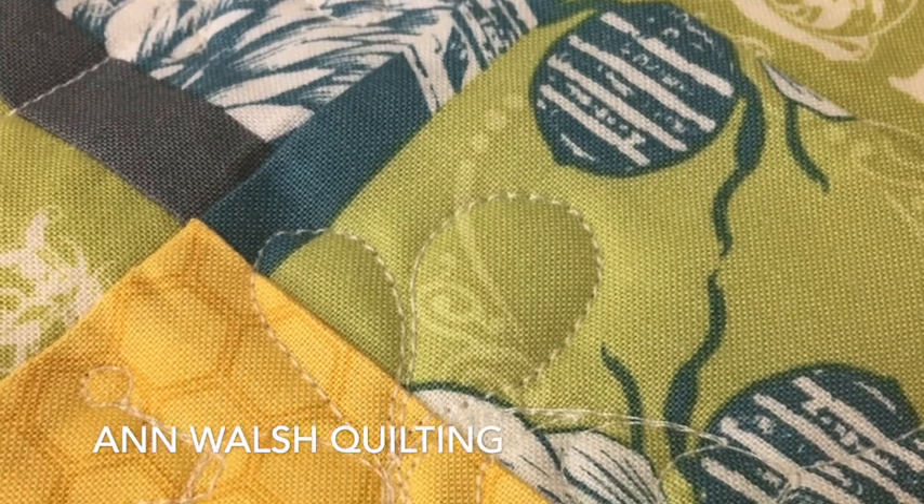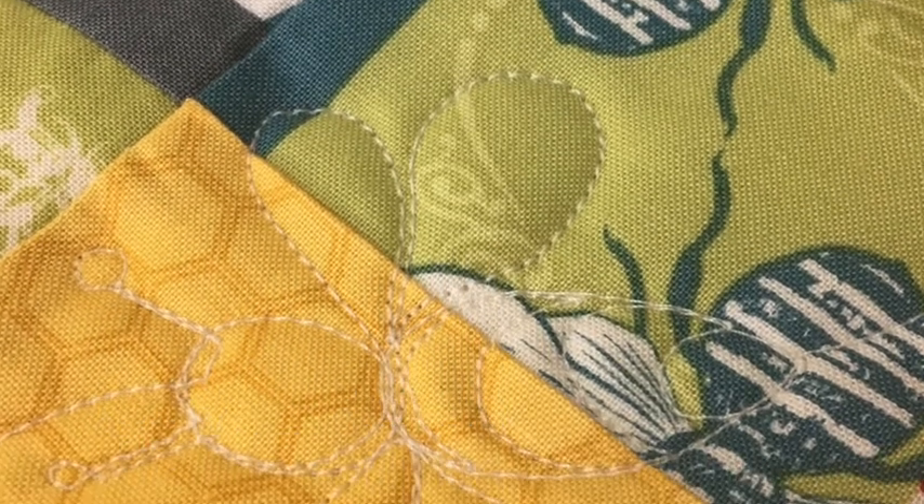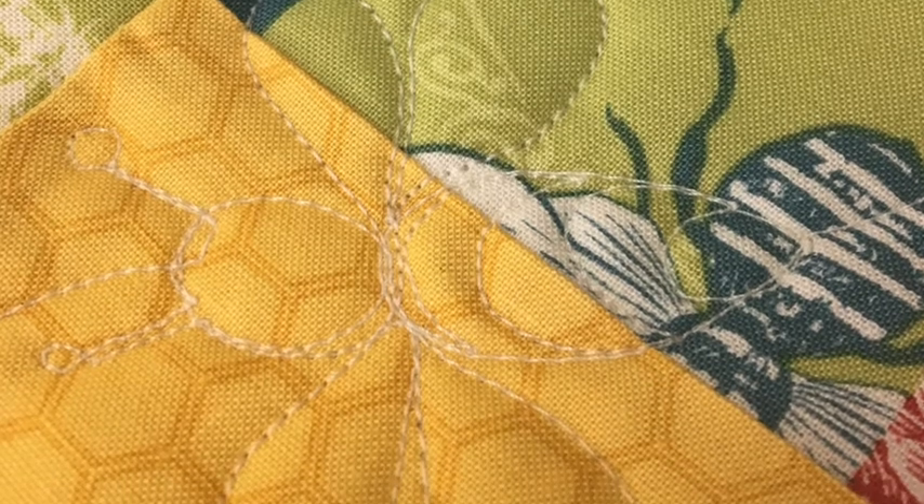Hi, it's Anne from Anne Walsh Quilting. Sorry about the voice, I'm still getting over a really bad cold here.